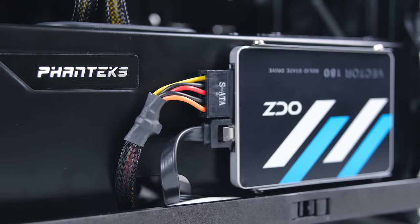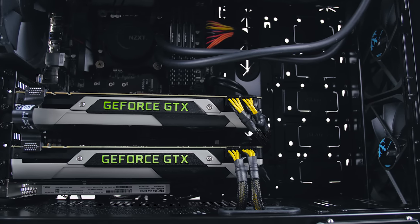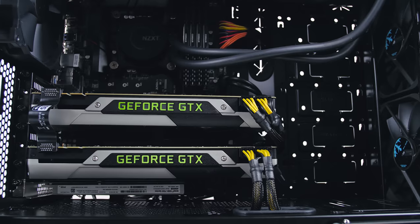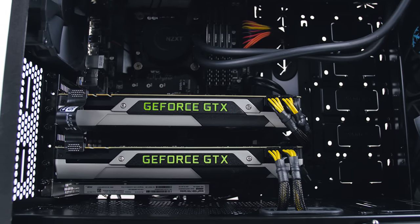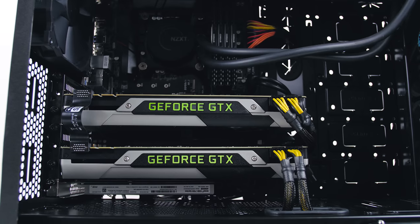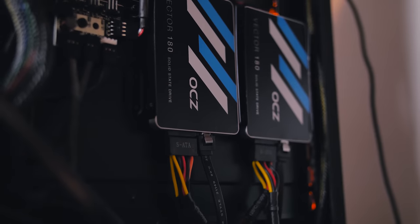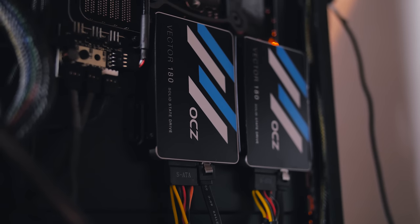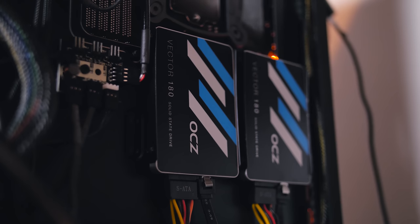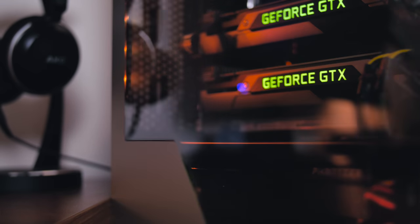That is my only current critique of this build so far — the ugly cables on this awesome power supply just feel out of place. Once the color theme is decided, I'm definitely going to be getting proper sleeved extensions. The other two SSDs are on the back and will be set up in RAID 0, and I'm going to seriously need to do some work on cable management, but that will come in a later video.